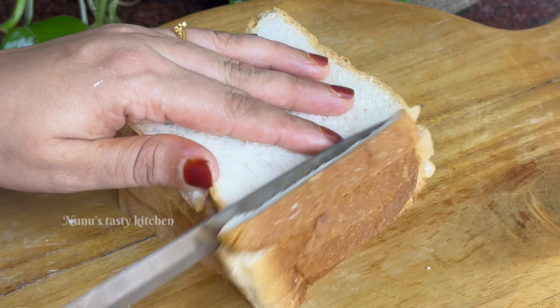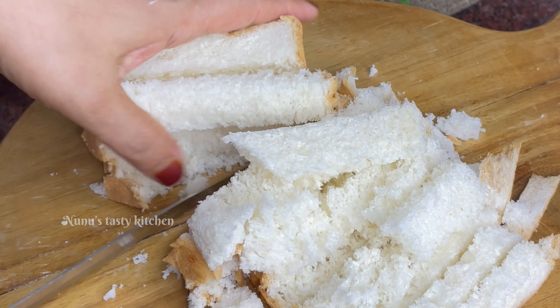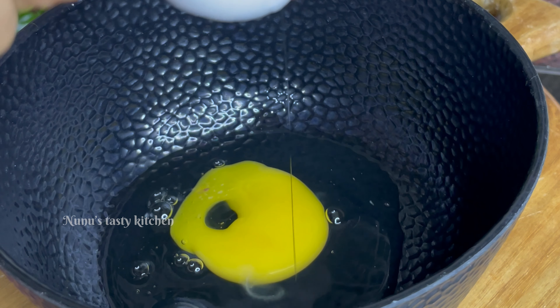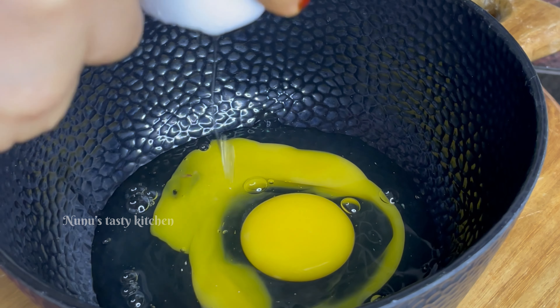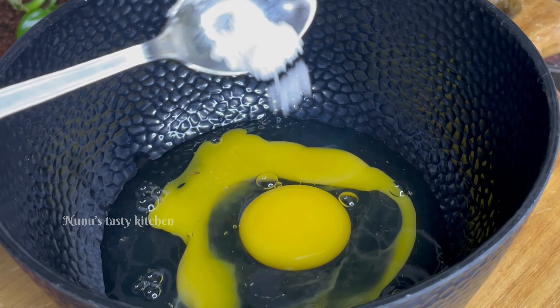I have made 5 slices of bread. Let's cut it. I have made 2 slices of bread and 3 slices of bread. I can cut it.